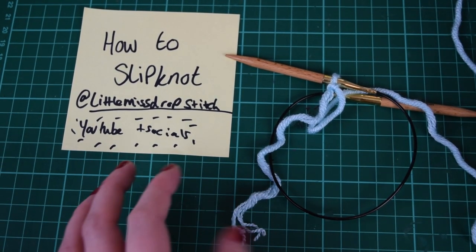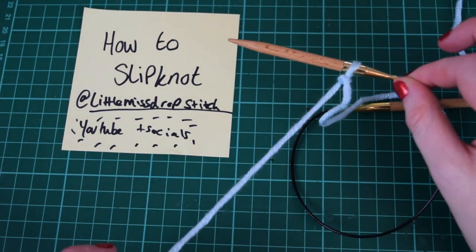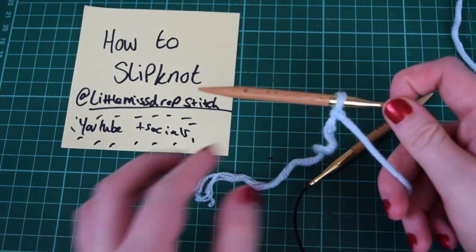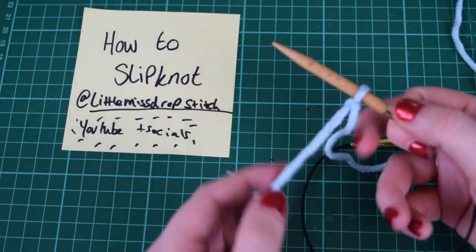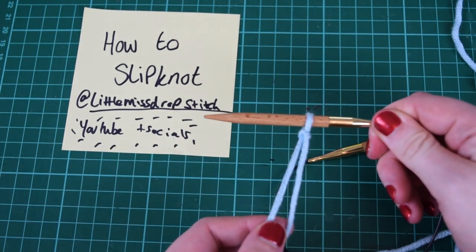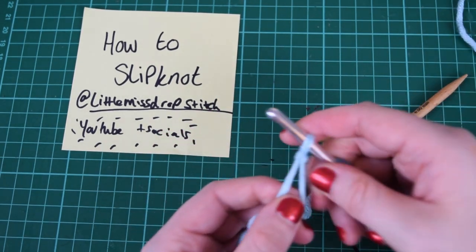Hello and welcome back to Little Miss Drop Stitch. Today I'm going to be teaching you how to do a slip knot. This is a fundamental basic — it's the very first thing you're ever going to need when you're knitting or crocheting. This is how we start our first stitch when casting on, or similarly when you're crocheting.